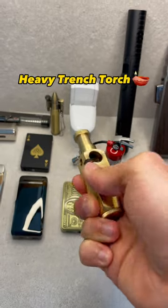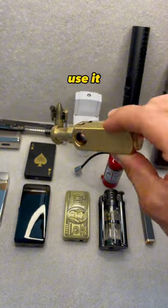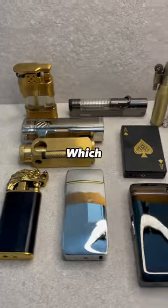Last but not least, the Heavy Trench Torch. This prestigious design doesn't actually allow you to use it upside down, but it has the most unique design out of all the lighters shown today. Which was your favorite?